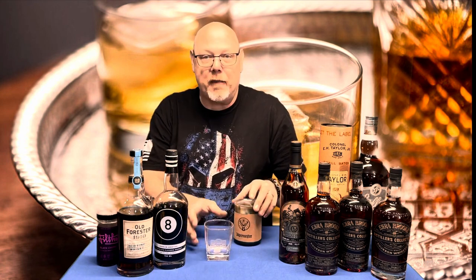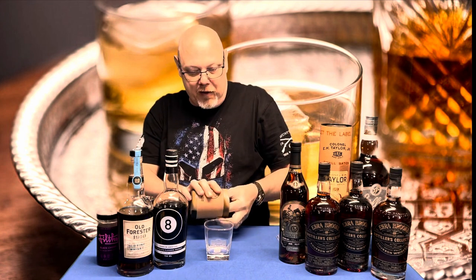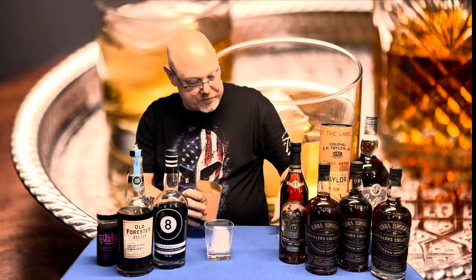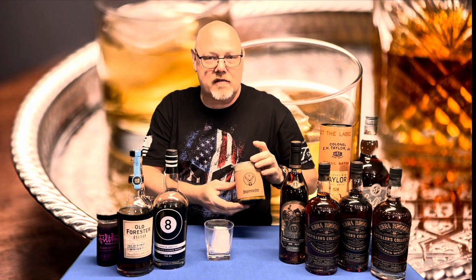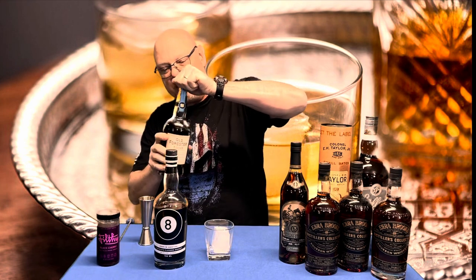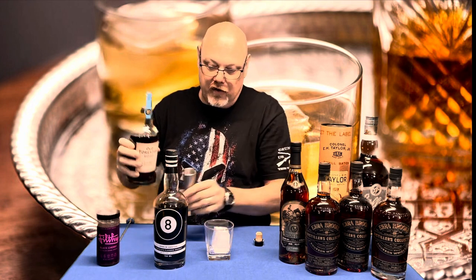We're gonna start with my rocks glass. To my rocks glass we're going to add one of my square cubes — ice, that is. Now we're going to take two ounces of the Old Forester 1910.